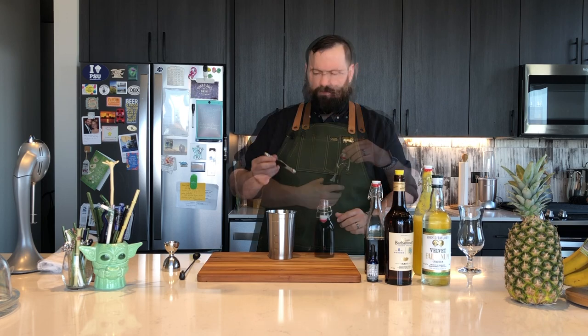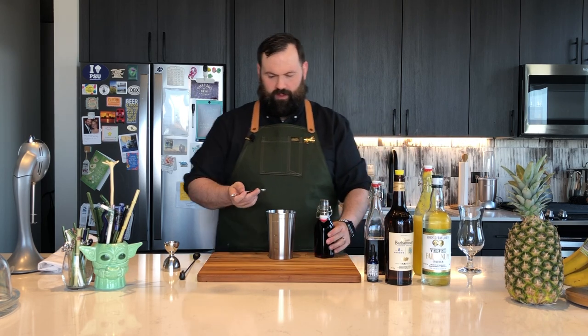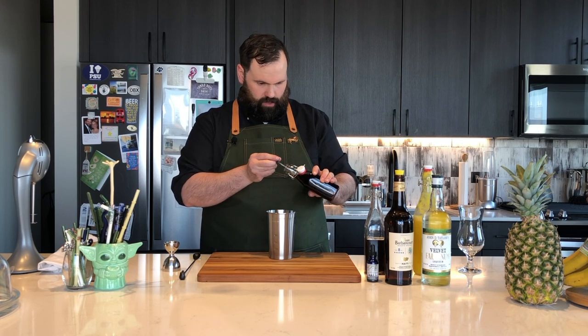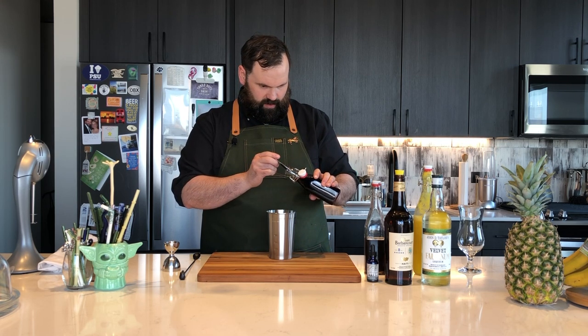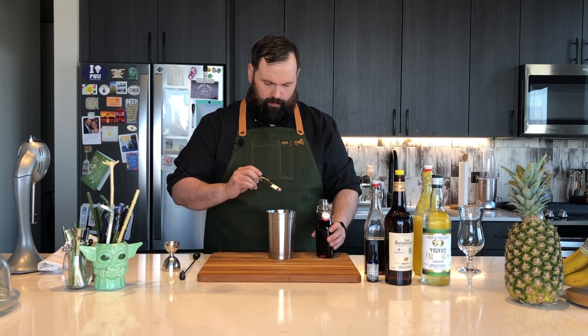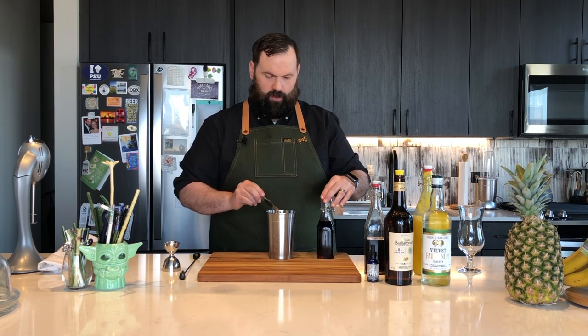Next we're going to add a dash of grenadine. If you have a dropper, six drops, or if you're using measuring spoons, an eighth of a teaspoon is a dash. I don't recommend trying to pour a syrup into it. These are nice and small enough to reach inside the bottle. So a dash, or an eighth of a teaspoon, of grenadine.